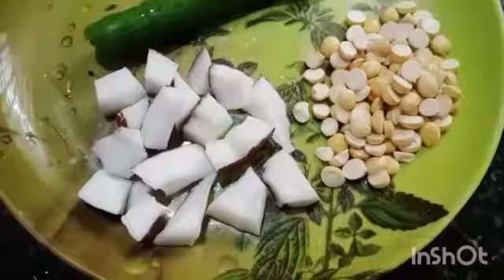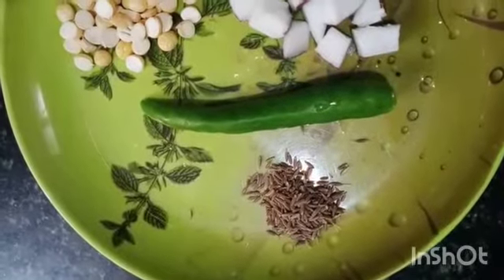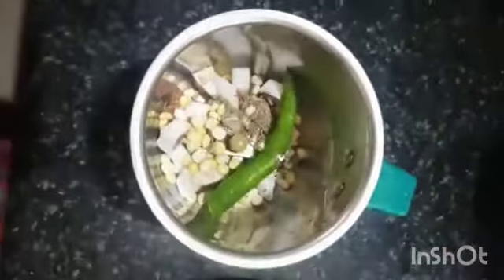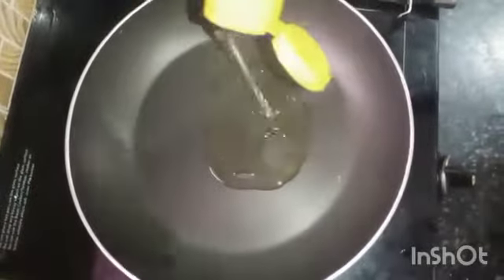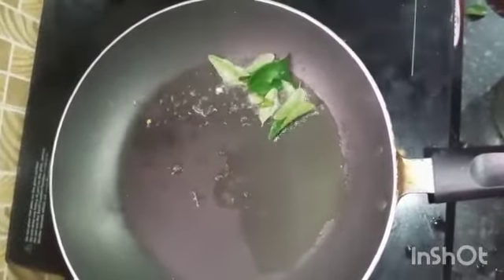At the end of the cake, add 1 tsp of 1 tbsp of the cake. Mix it in 1 tbsp of the cake. Put it in a pan.